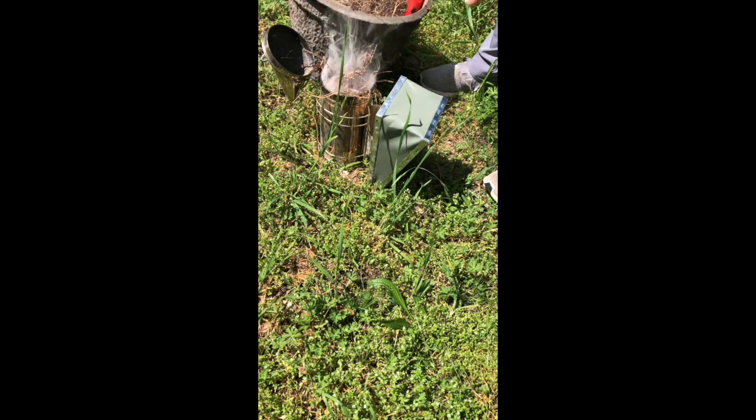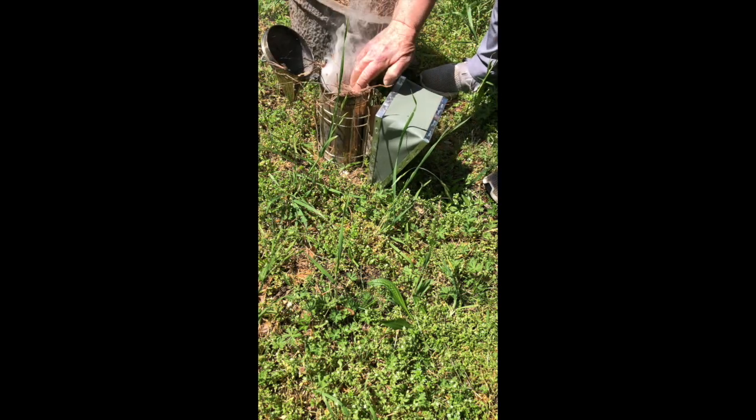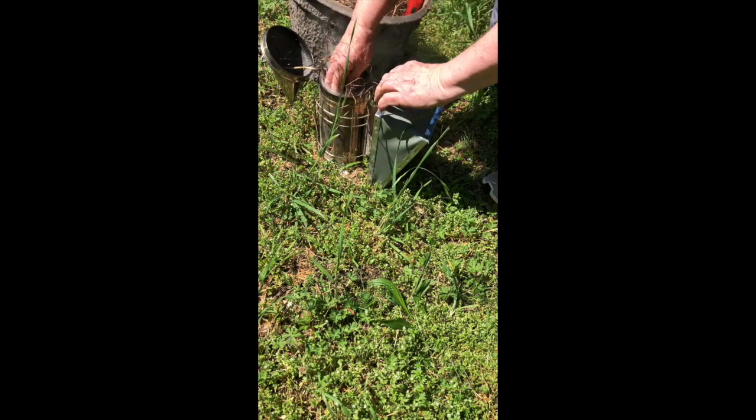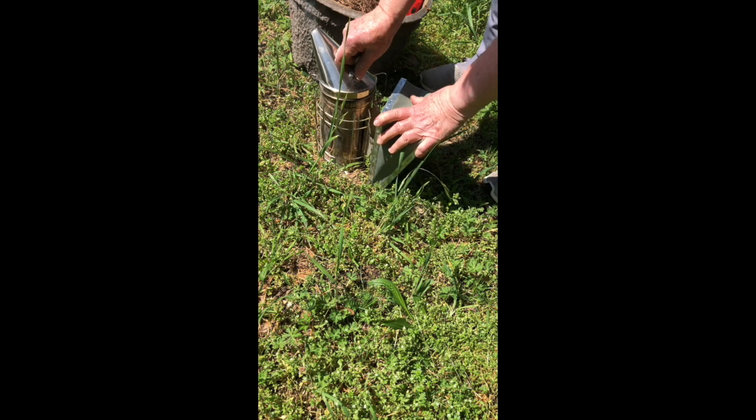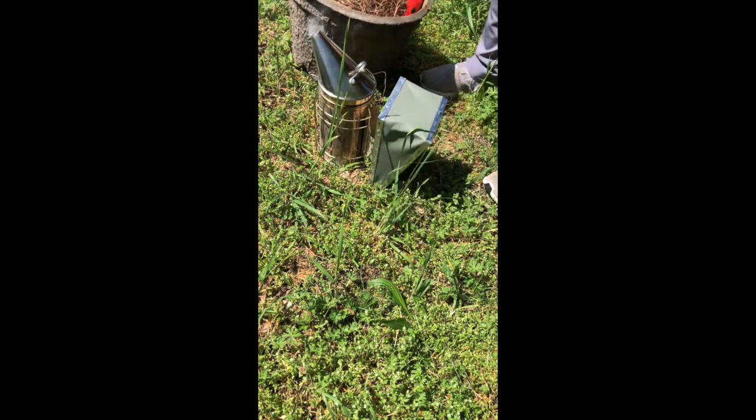Partly to keep it compact and partly not to smother your fire and put it out. I'm going to put one more little bunch in there and that's probably all we need for this group of two hives to be inspected. Now I'm going to close it and we have lit our smoker.